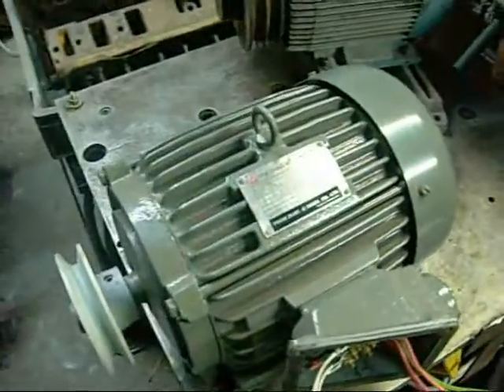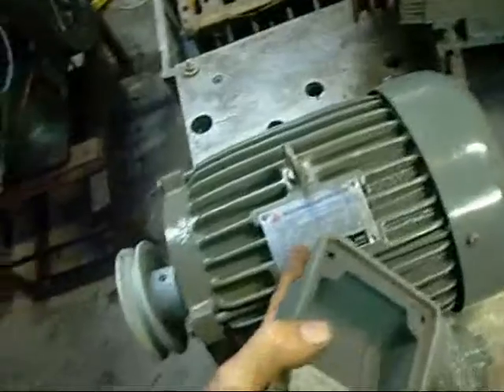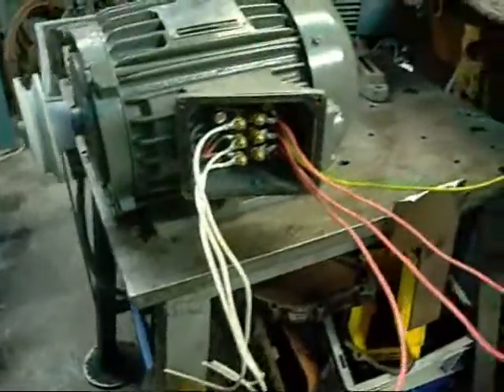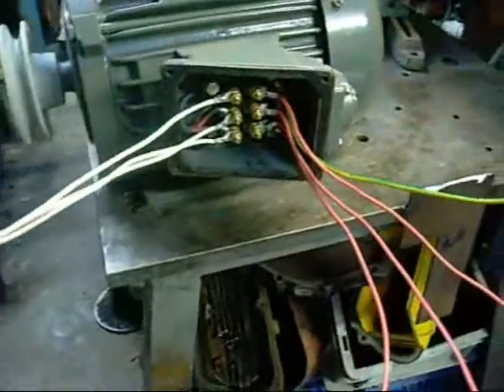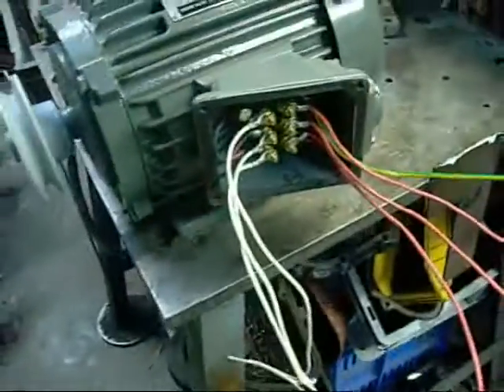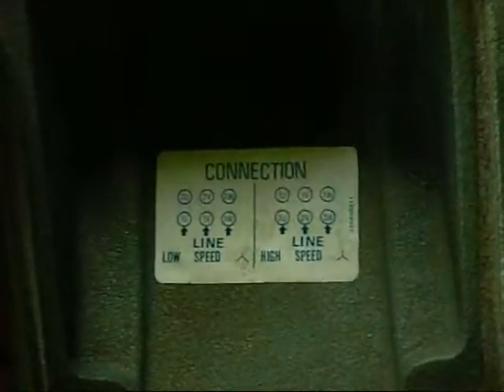This is also the pole change induction motor made by TECO Electric, Taiwan, 1992. It is 1.5 kilowatts in 4-pole mode and 0.45 kilowatts in 6-pole mode. This came out of a very large commercial evaporative air conditioner — it's two-speed because it can change poles. According to the cover it has wiring for low speed and high speed, and it only wires in star configuration, not delta. That's the configuration chart there for low speed and high speed — star only.